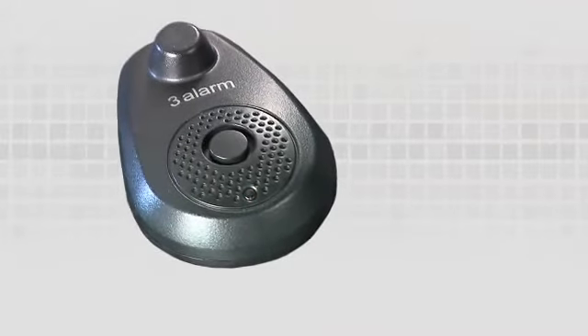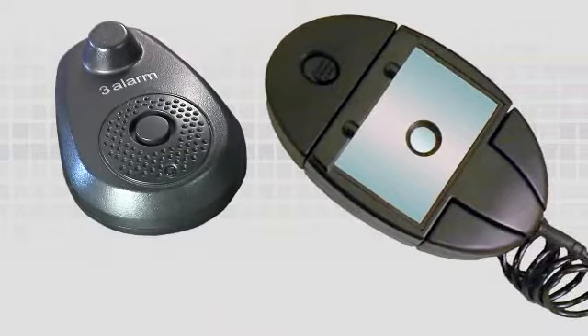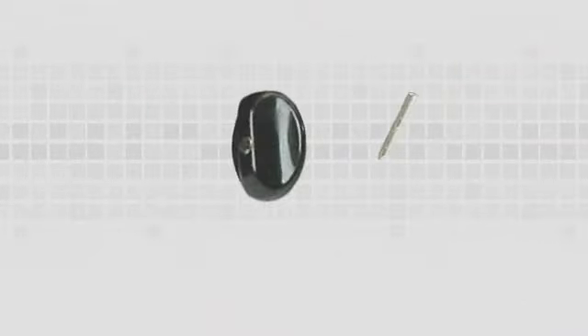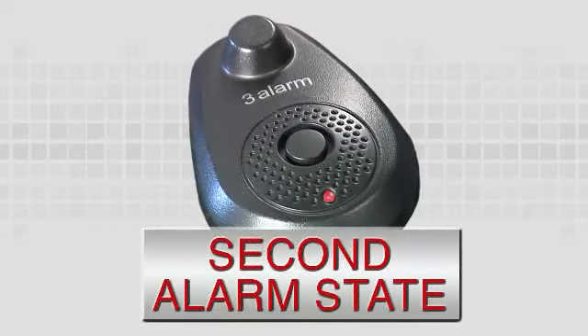It will alarm at 95 decibels and can be silenced by removing the pin with the Super XT detacher. If the pin is cut, the 3-Alarm hardtag's audible alarm cannot be silenced. The alarm will automatically shut off after 5 minutes. This is the second alarm state.